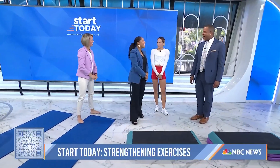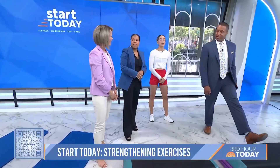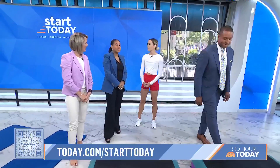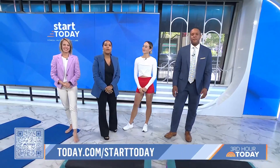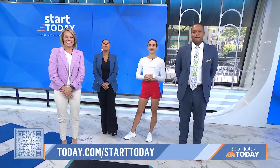That was great. Doing things like this often is the important thing. Thank you so much, Justin, thank you for coming in this morning. Head to today.com/starttoday to sign up for our newsletter and join our community.